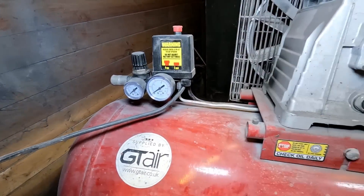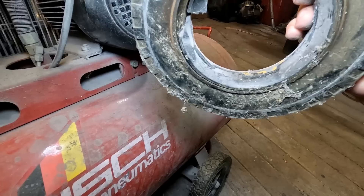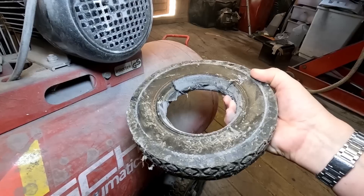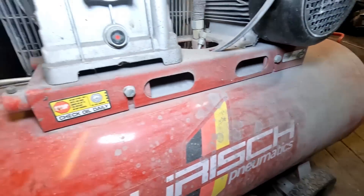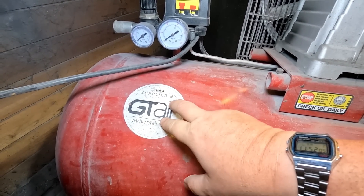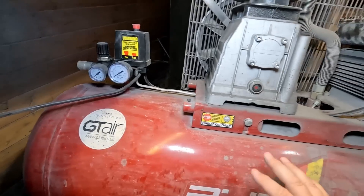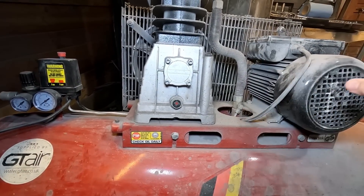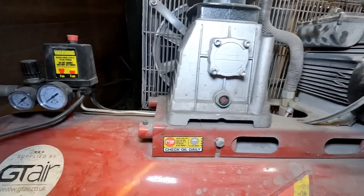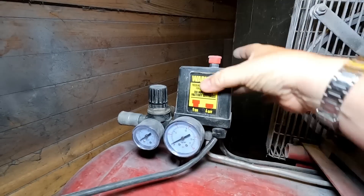I've pulled the compressor out and one of the wheels has collapsed as well — look at that. Luckily I can go on the website and buy a new one. It doesn't get rolled about at all, just sits in one place, but we pulled it out yesterday and it fell off. This compressor is about five years old now — Jimmy used it for three years in his unit on daily use, so I had to replace the motor or compressor at some point. It doesn't get used all that often in here, but I've had to buy the whole new head unit — this is where the pressure regulator is.